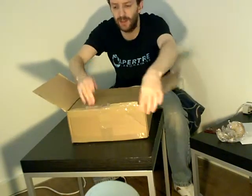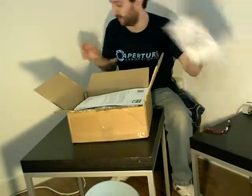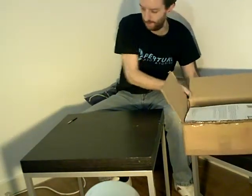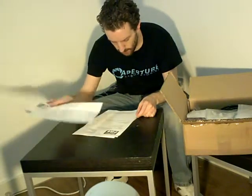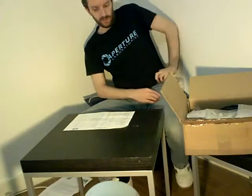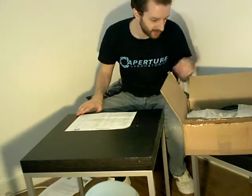Before I get too many complaints about not talking enough, it's not often I do this kind of video — it's just for historical purposes really. So let's see what we've got in this box.